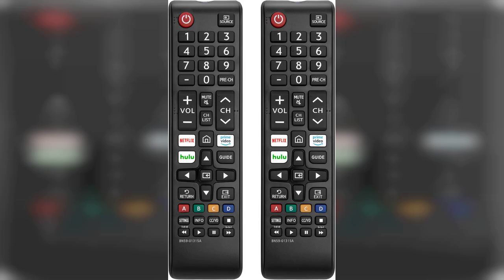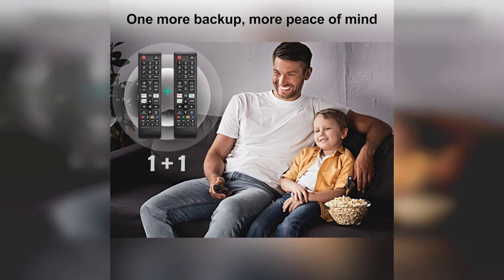Welcome to my channel. Today, I'm excited to share my thoughts on a fantastic product that every Samsung TV owner should consider: the pack of two new universal remote for all Samsung TVs. If you're tired of misplacing your remote or dealing with a malfunctioning one, this replacement is a game changer.